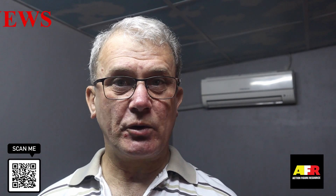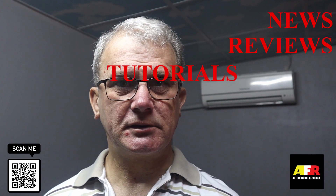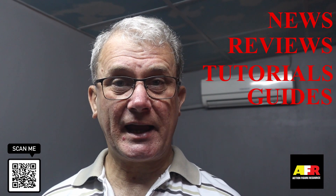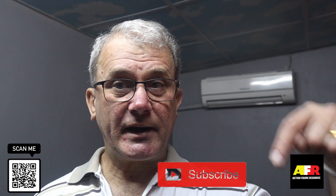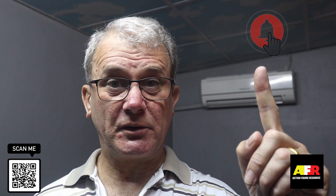Hi, I'm Colin and this is the Action Figure Resource video channel, the place for all your action figure news, reviews, tutorials, and guides. I hope you find the information here interesting and informative and that it helps you with your collection. Don't forget to hit the subscribe button below and the bell icon in order to be informed on all my future videos.